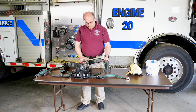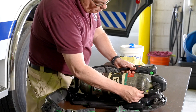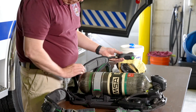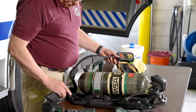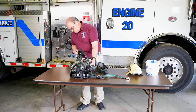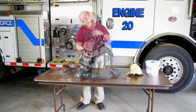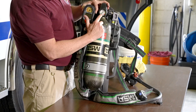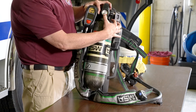Now, working from the cylinder up, look, listen, and feel to make sure there are no air leaks in the connections or along the hoses. Make sure there is no bulging or other damage along the hoses. Go to the remote gauge and check the pressure reading and compare it to the reading on the cylinder's gauge. They should be the same or within the manufacturer's recommendations.